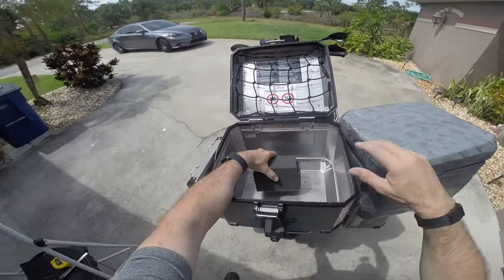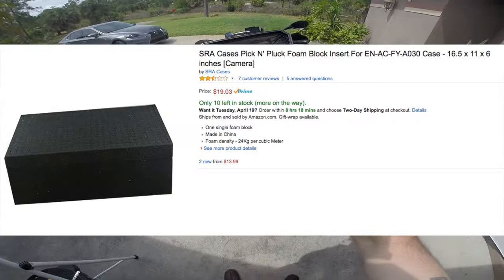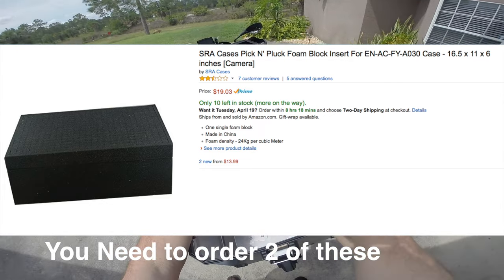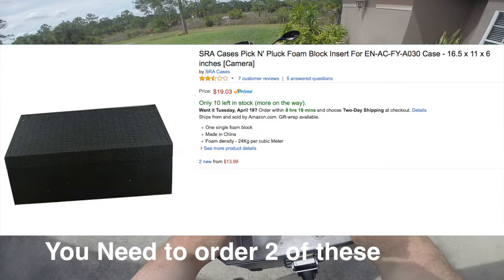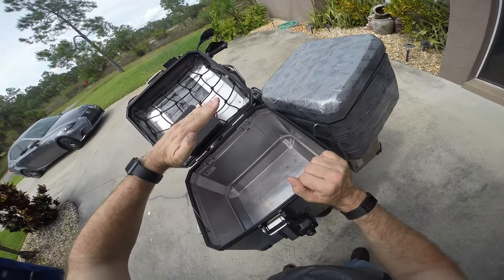So I decided to go ahead and make a video and we'll show how I did this case. It's pretty simple — there's not a lot to it. What I have here is pull-away foam. You can buy this on Amazon.com. Basically what you're going to do is put the foam together.